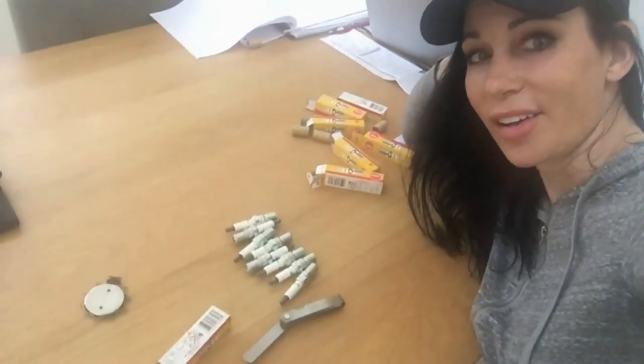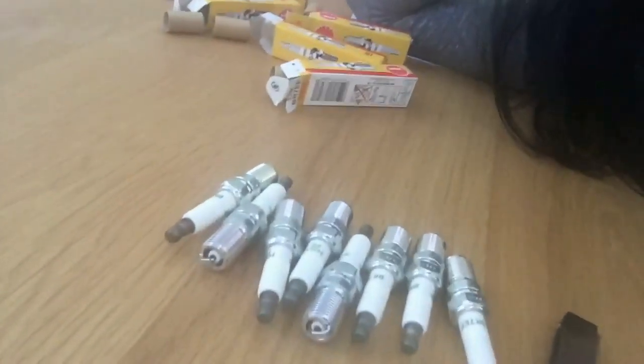I only have seven more to do, then I have to take the old spark plugs out, put all of these in, hook them up to the spark plug wires, and then we'll be able to take the truck out for a test run on my new 150 shot of nitrous. All done — those are my spark plugs. All eight spark plugs have now been gapped and I decided to gap them to 35. The manufacturer's recommendations are that they get gapped to 40.